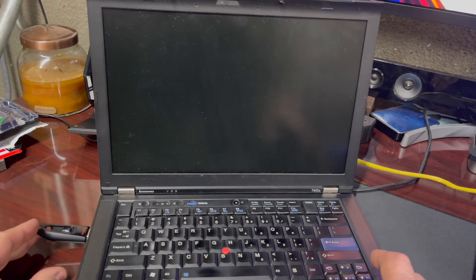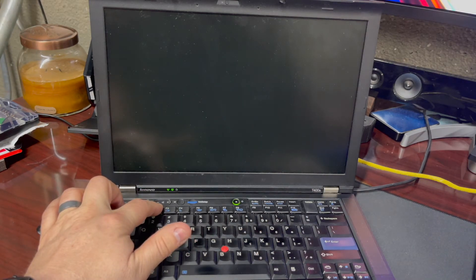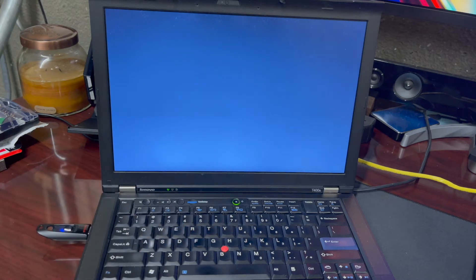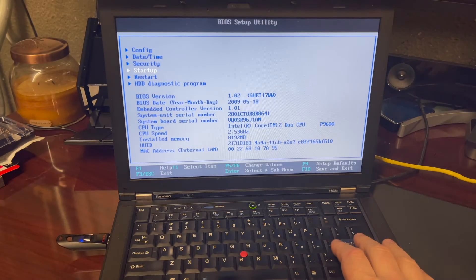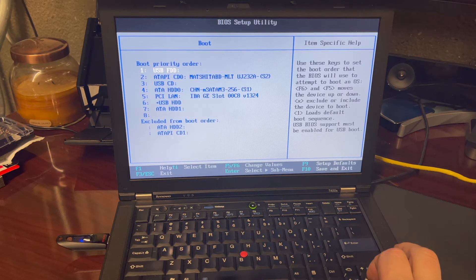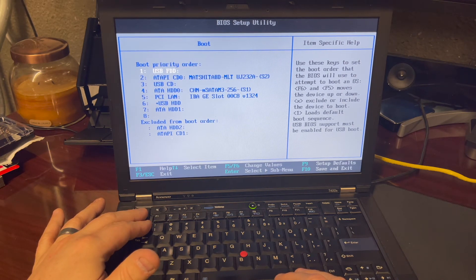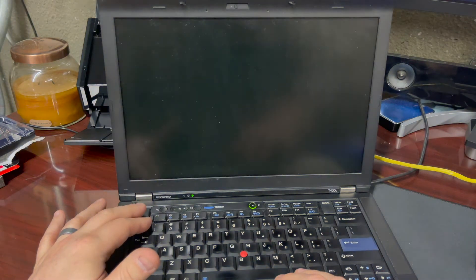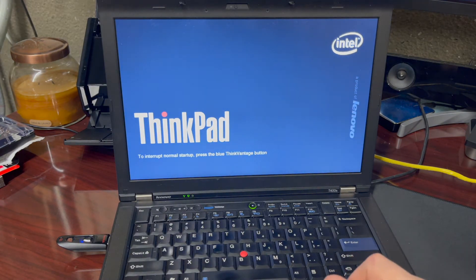Now we've got power back on and the battery reinstalled. We're going to plug in our USB drive with our bootloader and power up, and I'm immediately going to hold down the F2 button to boot into the BIOS so that we can change the boot order. Primarily what we want to do is force the computer to boot from the USB stick first. So we'll load up the BIOS, go down to Startup and Boot, and just move the USB to the top of the list. Once we get that done, we're going to exit out of the BIOS and restart the computer. Once we restart, it should start from the USB drive.